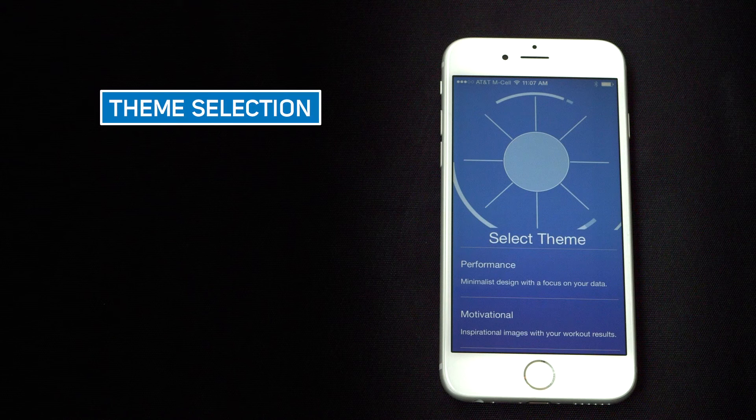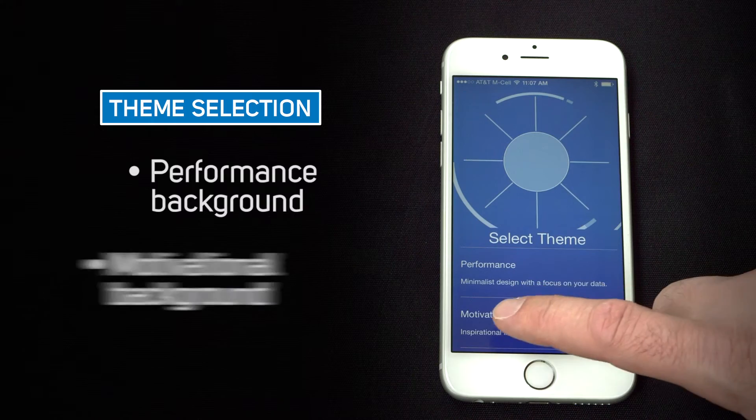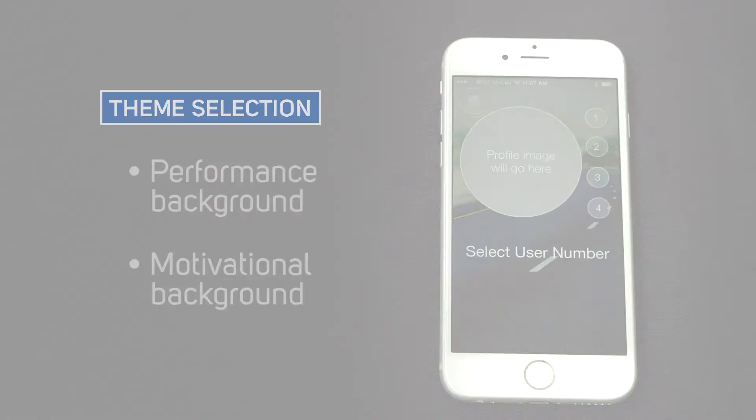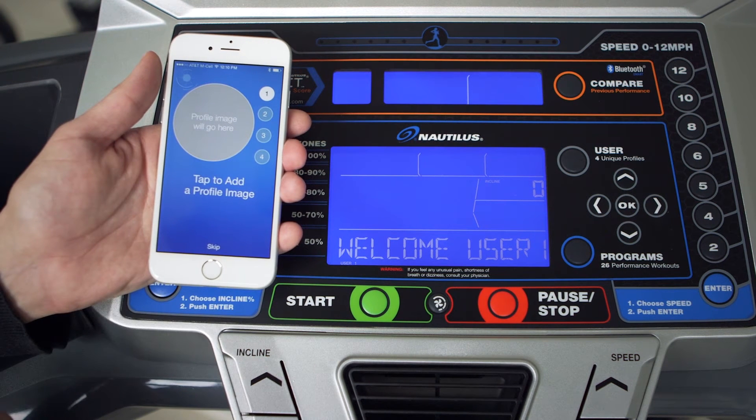You can choose either the performance background, which focuses just on the data, or you can choose a motivational background with preset images. Next, select the corresponding number of the user whose data you want to sync, from 1 to 4, with the app.